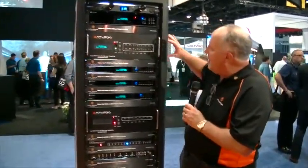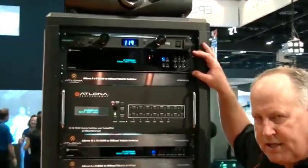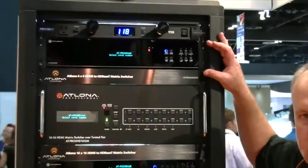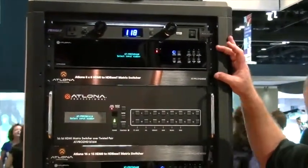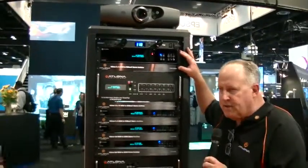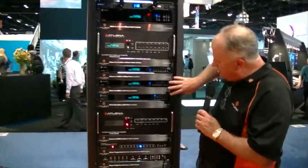We also have HDMI outputs on two of them and SPDIF outputs on two of the outputs, so that you can use that to send audio to an AVR or other audio source. These are very powerful units, attractively priced — I think you'll be able to use those very effectively in the system.